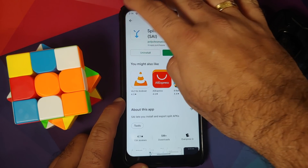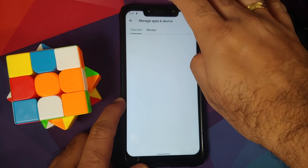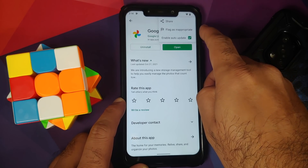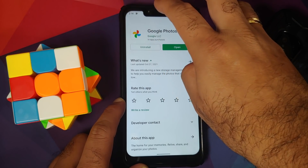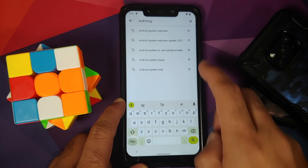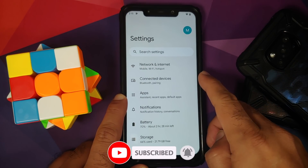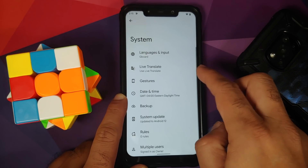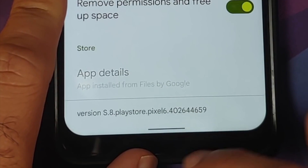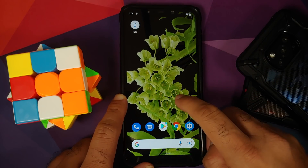An important thing to do is disable auto-updates for Google Photos and Android System Intelligence in the Play Store. For Google Photos, search for it in the Play Store, tap the three-dot menu, and uncheck Enable Auto Update. For Android System Intelligence: if Live Translate disappears after an update, go into Apps, See All Apps, Android System Intelligence, and check the version. If it's from Pixel 5 or Pixel 4, tap the three-dot menu, say Uninstall Updates, and you should be good to go.